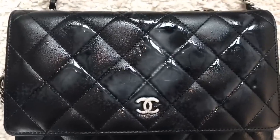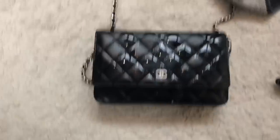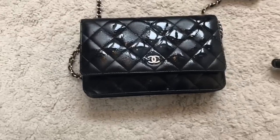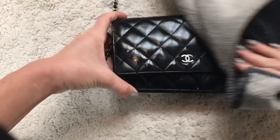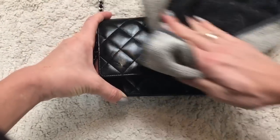As you can see, I sprayed it quite a lot so it's wet. It's worth mentioning that I'm just using a regular bath towel.